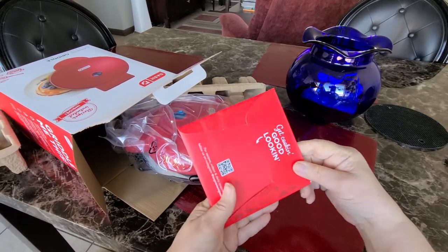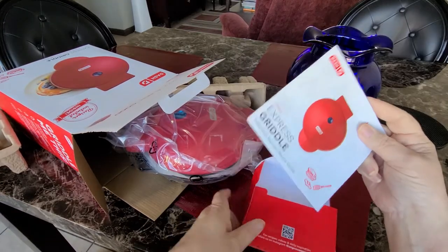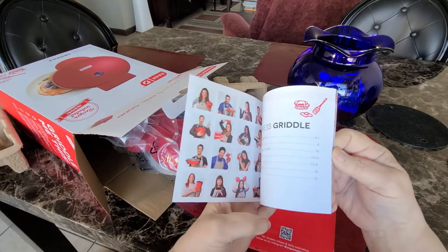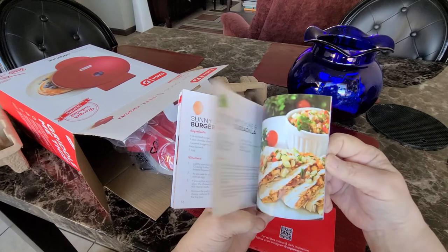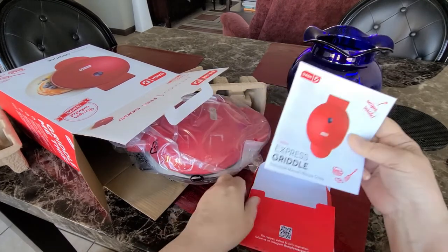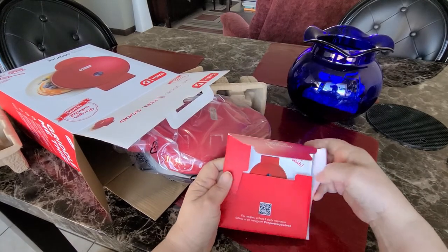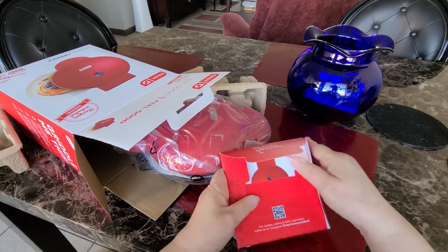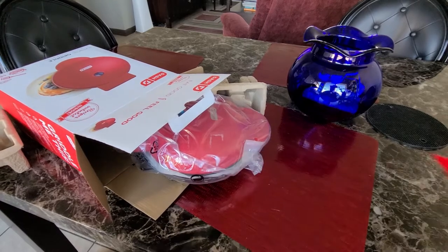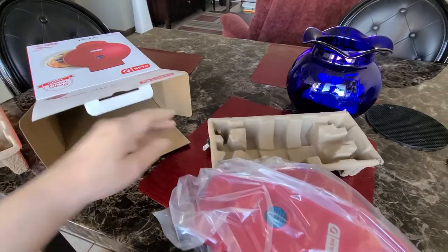Here's a little packet you get, which has a manual in there along with some troubleshooting tips and a few recipes. A lot of the recipes were egg-related, so I won't be doing them because I don't really do eggs too much. But why do you really need to troubleshoot a little electric grill that's plugged in that you put food on? That's all you do. But there's always somebody that might want to read the troubleshooting just in case.